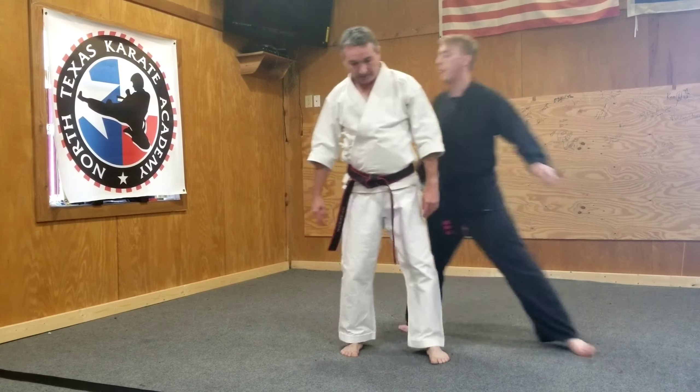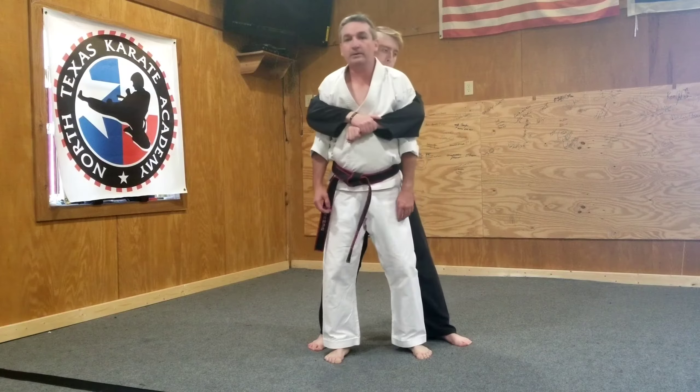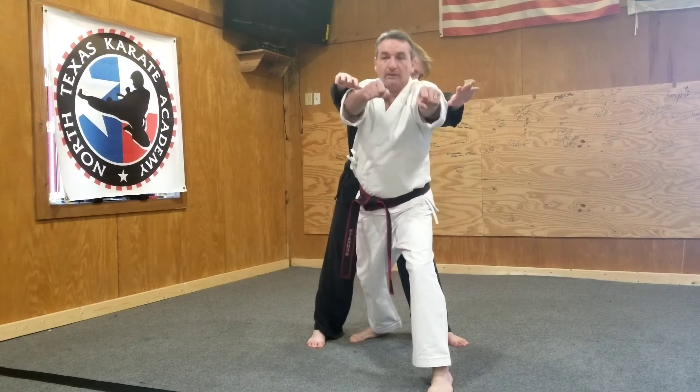Rear bear hug. He grabs, my arms are pinned. What I'm going to do here is I'm going to hit the groin with my foot — groin — then I'm going to drop out into a front stance, popping the arms loose.